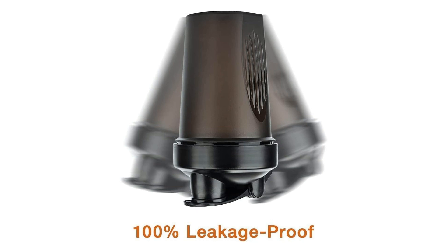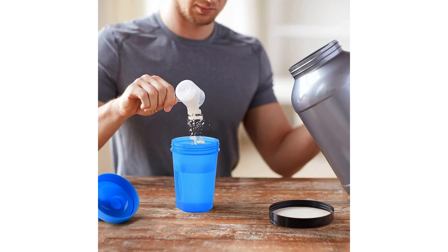The classic loop on the Shaker Bottle adds a touch of convenience, allowing you to easily carry it or attach it to a backpack or gym bag for easy access. This feature makes it an excellent companion for those who are always on the move and need a versatile hydration and supplement solution.